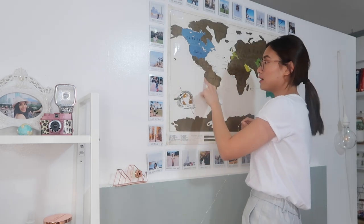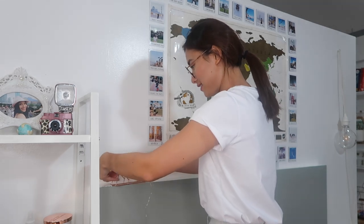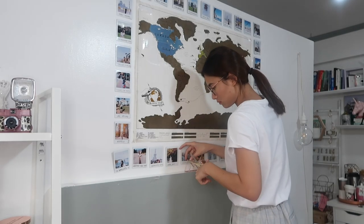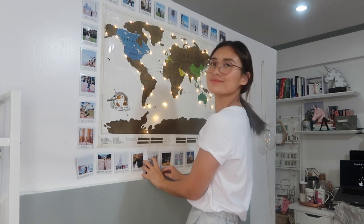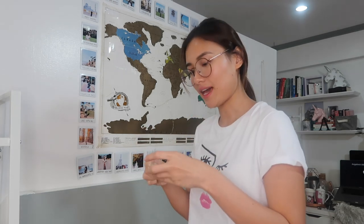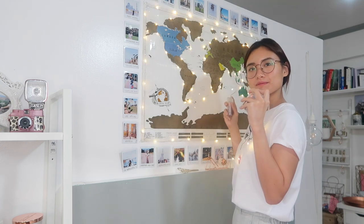So it's time to put the fairy lights on. I'm just gonna follow the edges of the map, going this way all the way around. I'm going to use one more string because I think it's short for the map. If you're gonna do this, get longer fairy lights so they don't run short. It's done - I used two 2-meter fairy lights.